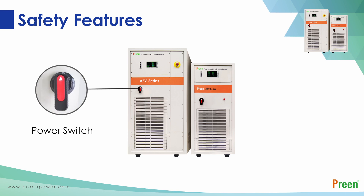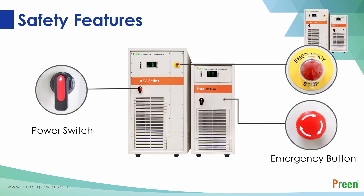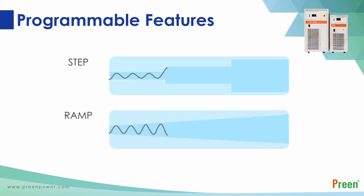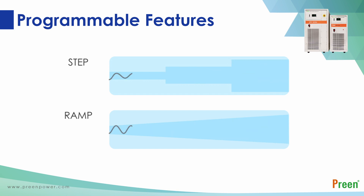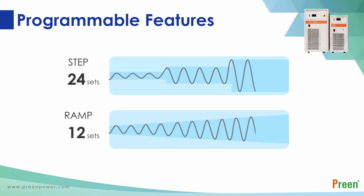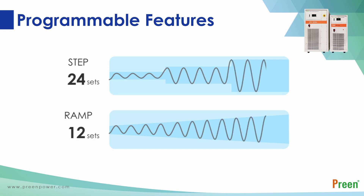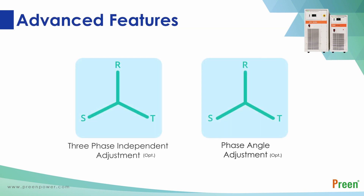The AFV series is equipped with an easy-to-use power switch and emergency stop button to ensure safety when operating the machine. The built-in programmable step and ramp functions can simulate standard or abnormal power status of different countries. Users can set output voltage, output frequency, and running time via 24 and 12 built-in memory groups of step and ramp functions, which can cycle up to hundreds more times.